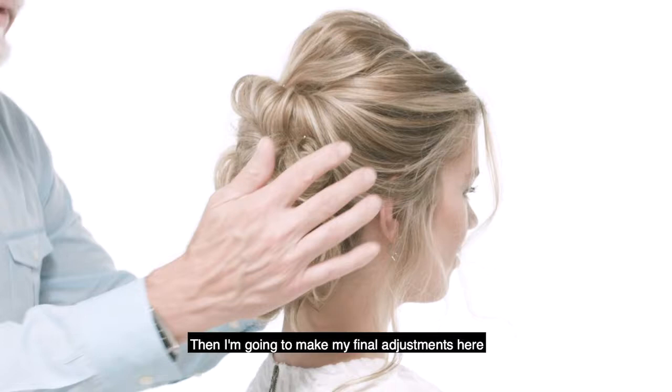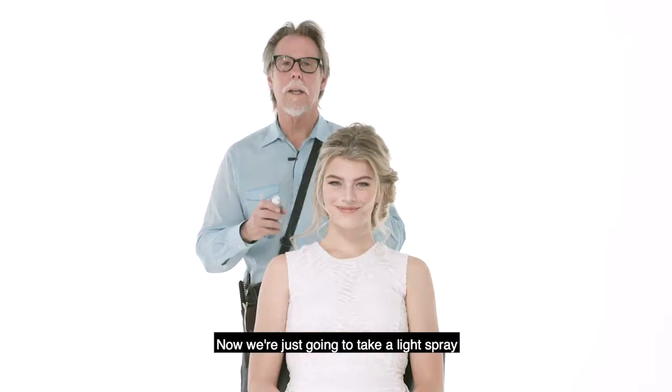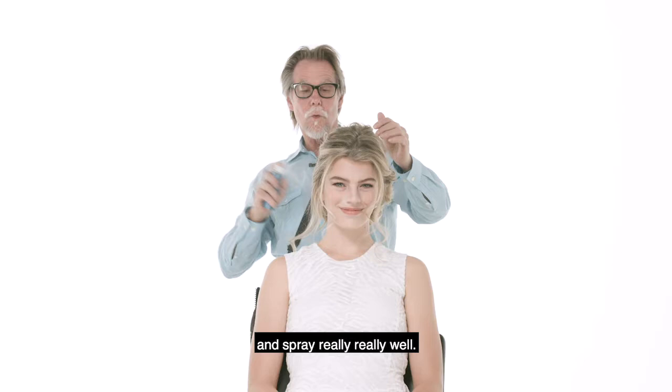I'm just gonna look and pull out just a little bit more, just making those adjustments, and I think we've got it. Now we're just gonna take a light spray, and when you spray, I always spray from at least 12 inches away and spray really, really well.